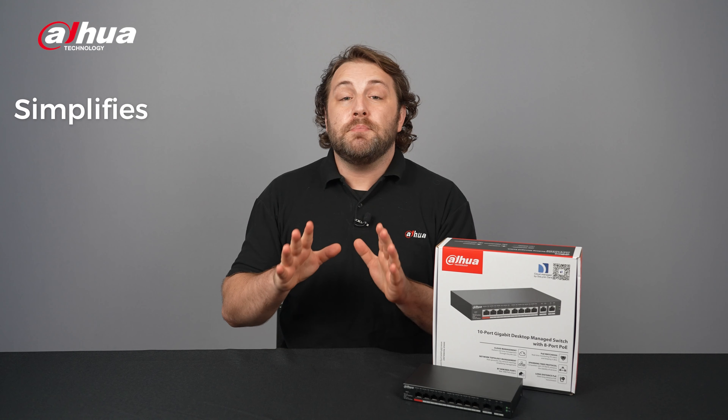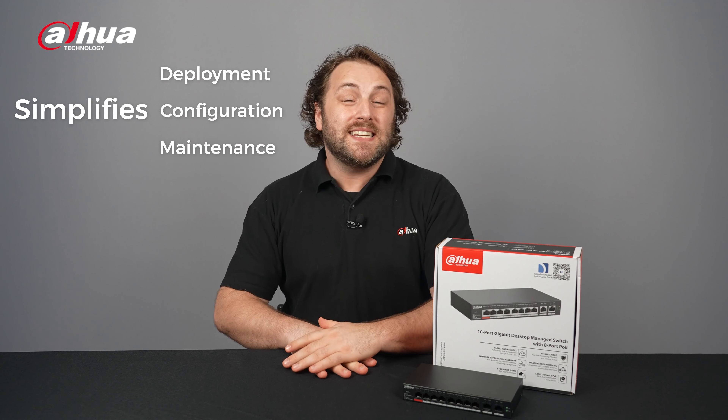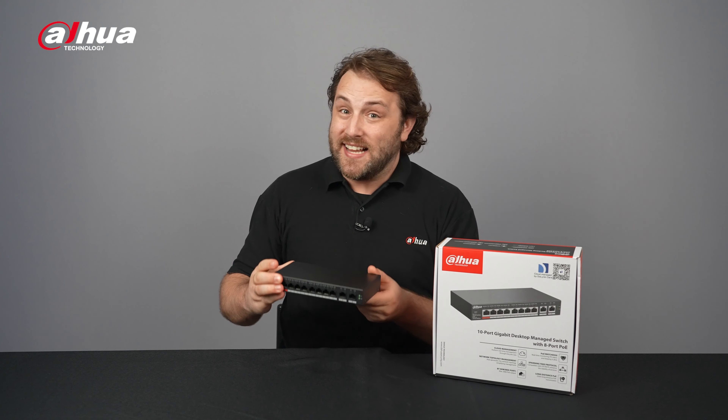This versatile user-friendly networking solution simplifies deployment, configuration, and maintenance and offers PoE 2.0 functions. Let's check it out!